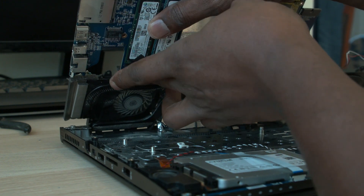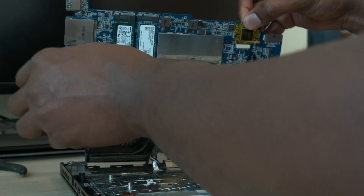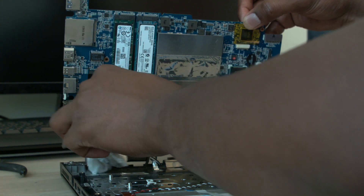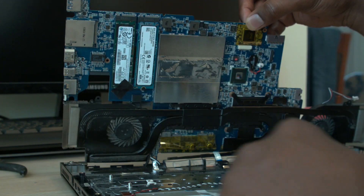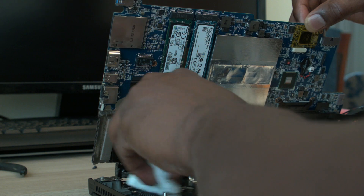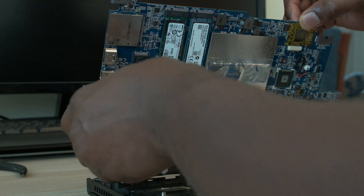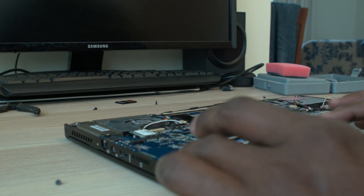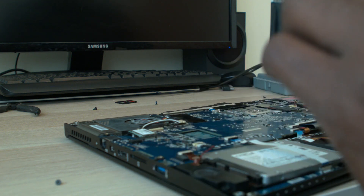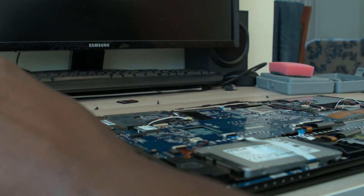I'm just going to duct tape it in here. All right, now I'm going to put these screws back. This computer is actually in good shape overall.